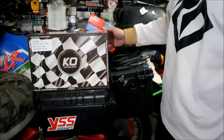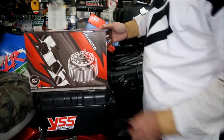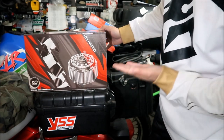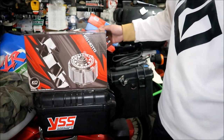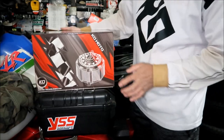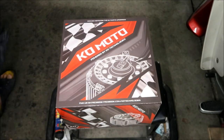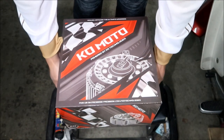There's the KO Technologies website right there — that's where I ordered this from, straight from their website. On another side it's got a CAD drawing of the motor, and red and gray swooshes with a checkered background. We've taken the box within a box out, and now we're going to open up the inner box — it slides out from the top.